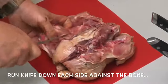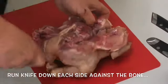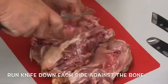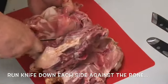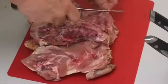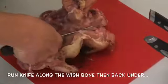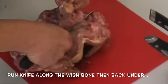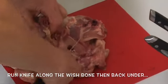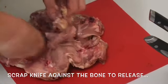Just following down the bone all the way, not cutting through — sleeve him as one piece, because you can actually roll him up if you wish. Just scrape along that bone and pull.